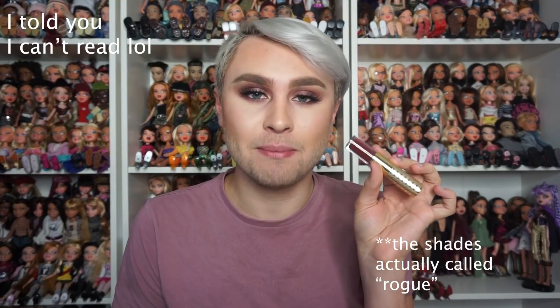I also applied our Tarteist Double Take Eyeliner using the pencil side to line my waterline — sorry, the camera wasn't recording earlier. Now I'm going in with our Lip Sculptor in the shade Rouge for a dark, plummy lip. This is what the lippy looks like on — super comfortable, super pigmented, and it goes on the lips like butter.